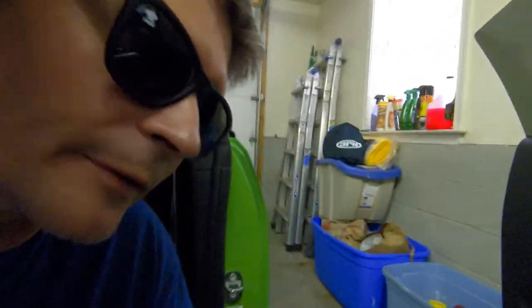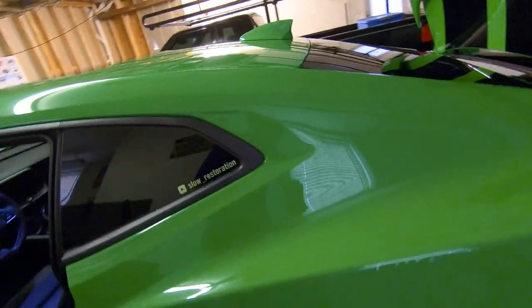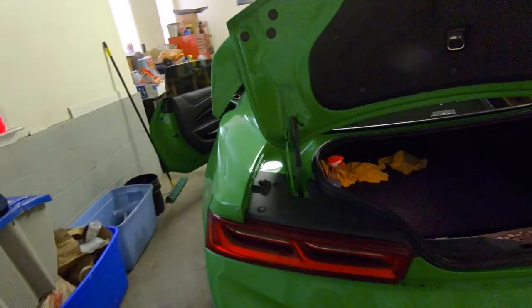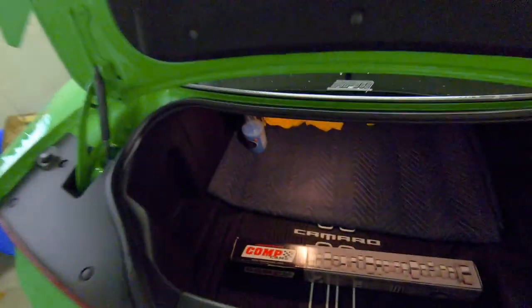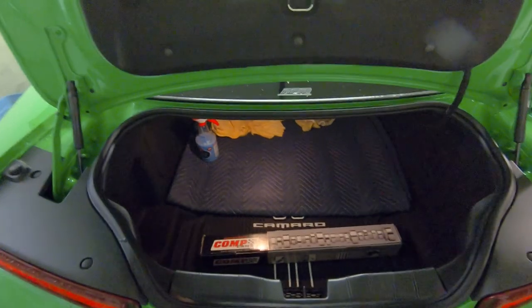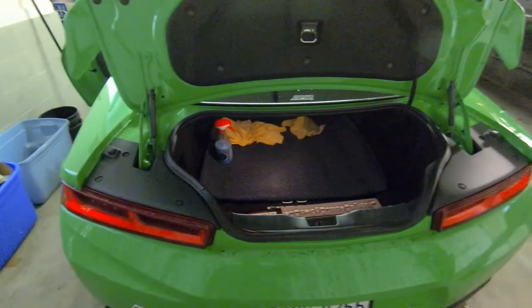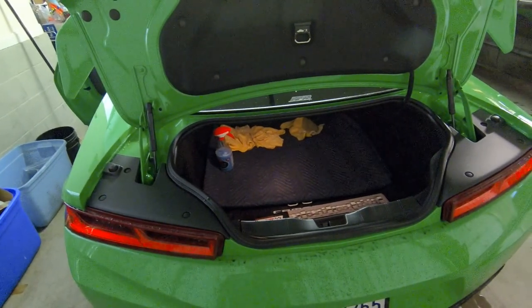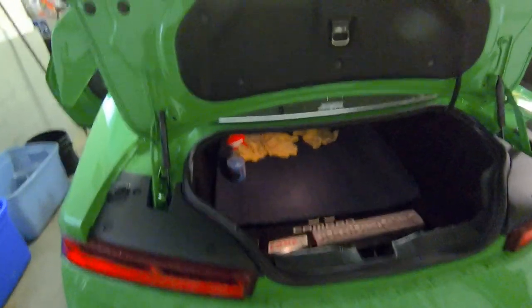We made it back home safely. We got caught in the rain so the car's going to need a wash - it's filthy. We got our Comp Cams cam from RPM for the Z06 and got the heads shipped off. It'll probably take a couple of weeks for them to come back from Texas Speed, but we have the cam and we'll get that installed while we wait. Please subscribe if you're not already - we'll see you in the next upload.